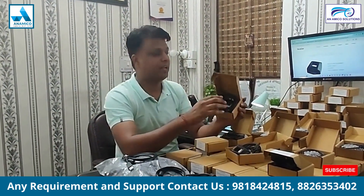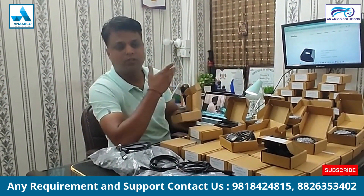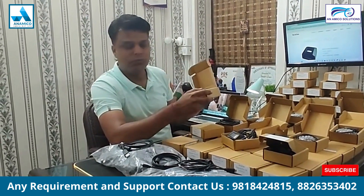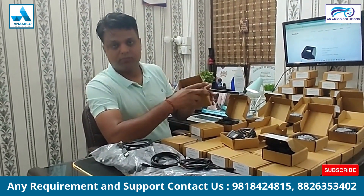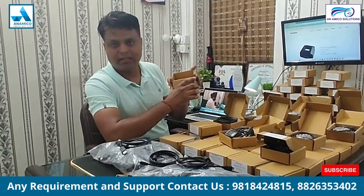If you need this Secugen Hamster Pro 20 device, you can call us on the given numbers and contact us. We will provide you the best support. We are situated in Delhi, but we also have an office in Hyderabad.